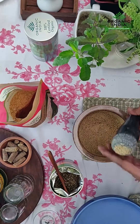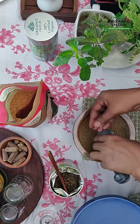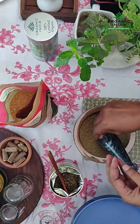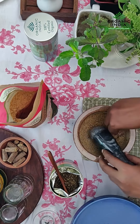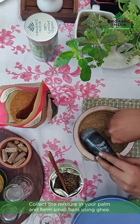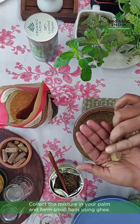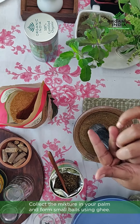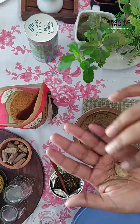You can see it has started becoming cakey here, and you collect it and form it into small little balls. You can add a little bit of ghee as well if you wish, and start making small balls. You don't need to make 2 big balls. It is like a little candy that you can have after meals, and it keeps really well in an airtight container.